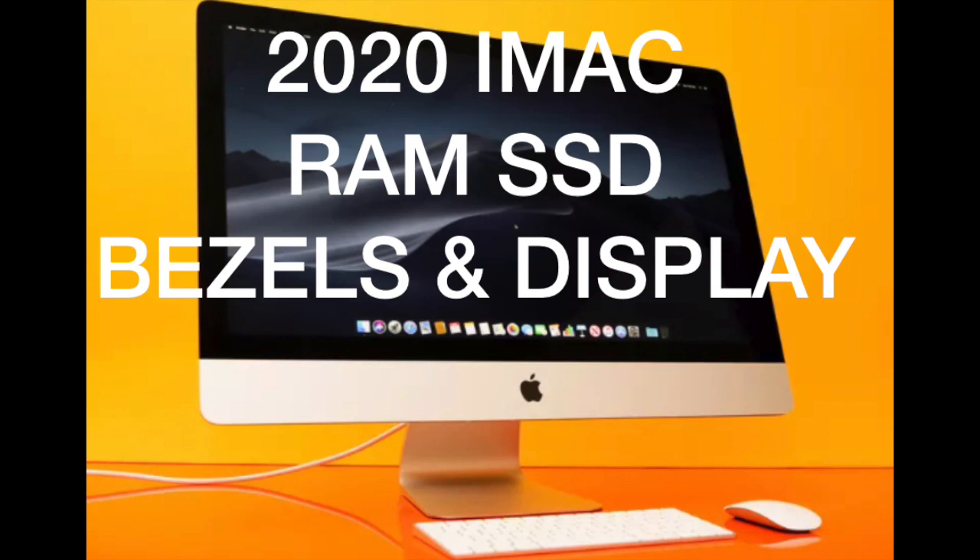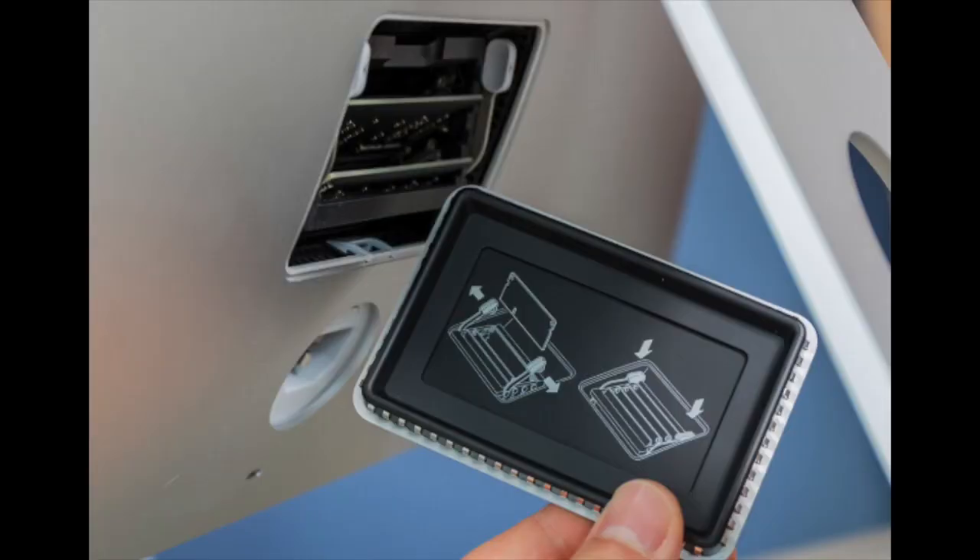We're going to talk about the RAM, which is the random access memory, and also the storage. On the more expensive Macs, or the 27-inch Macs, you do have RAM at the back that you can access and upgrade.